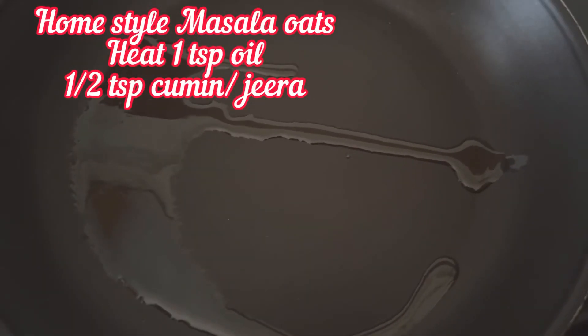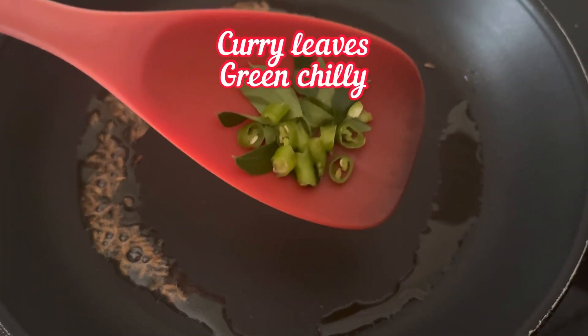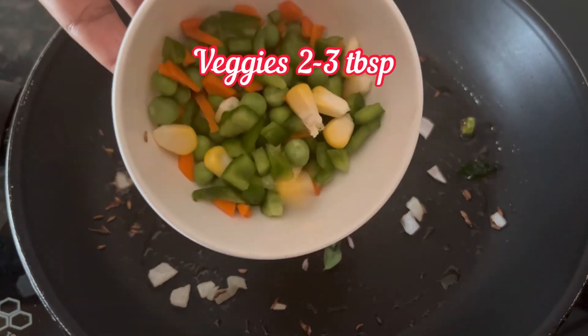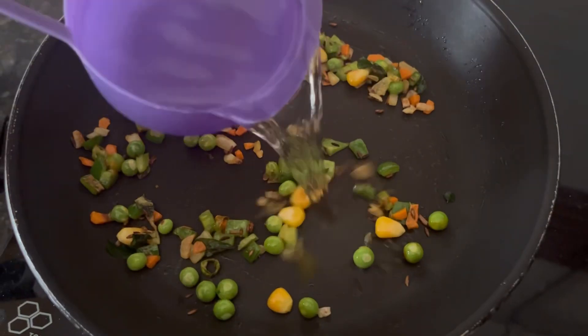Now let's make home style masala oats. Heat 1 tsp oil, add 1 tsp cumin or jeera, few curry leaves, 1 small green chilli, 2 tbsp chopped onion, and 2-3 tbsp chopped vegetables. Sauté it for 1 or 2 minutes.